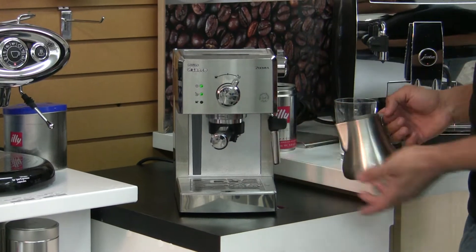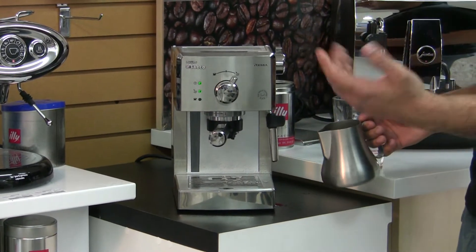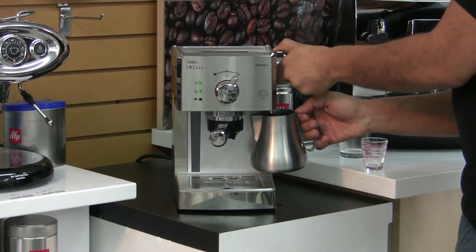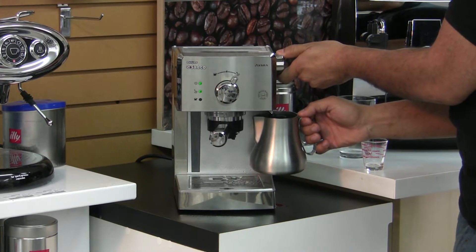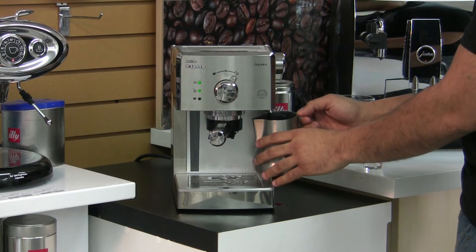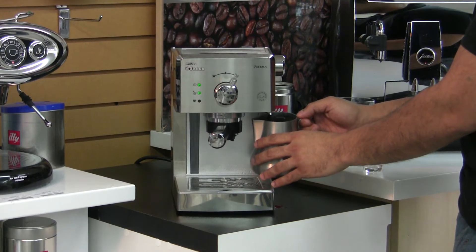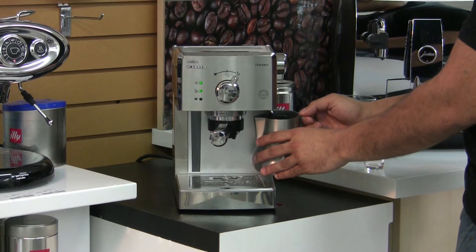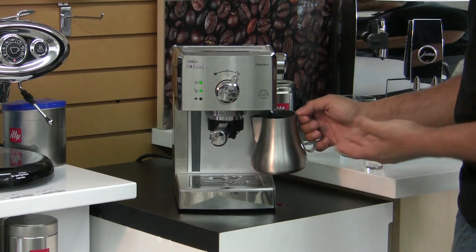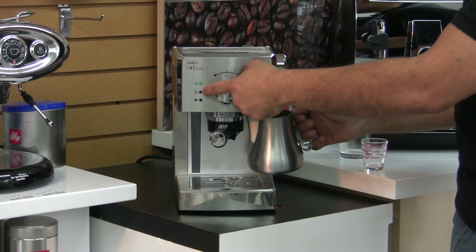With the Panarello frother, you realistically only need to submerge the tip underneath the surface of the milk, and the frother will do most of the magic for you. With most single boiler espresso machines, you want to be steaming until you've reached the temperature that you want to reach, or until the light goes out.